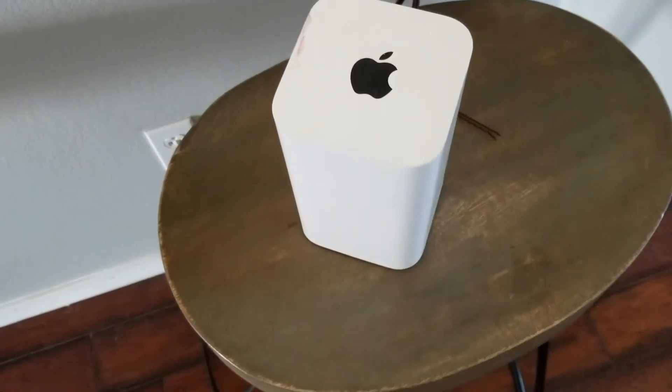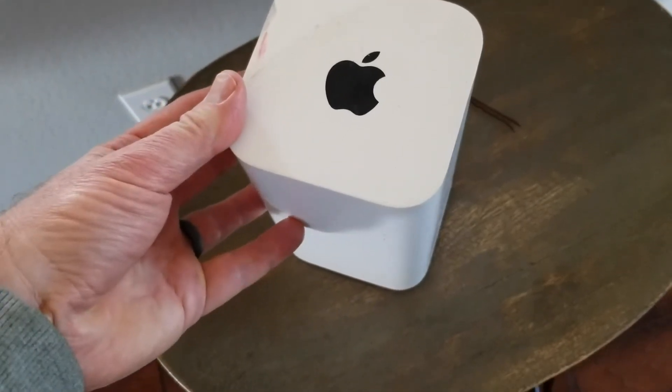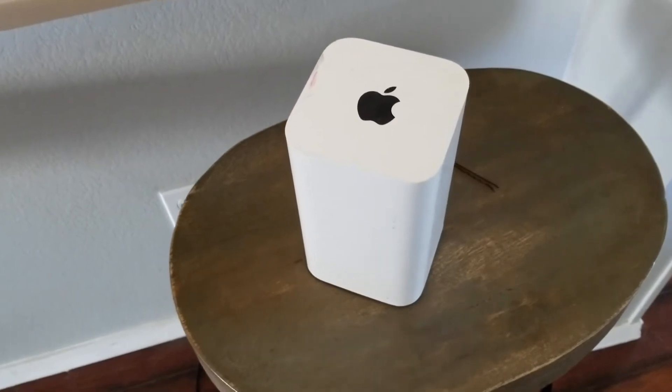Hey there friends, in today's video we are going to be resetting this AirPort Extreme Base Station from Apple to its factory default settings. It's a very simple process, let's go ahead and do that right now.